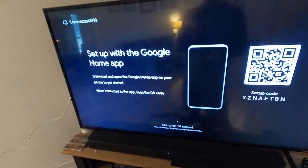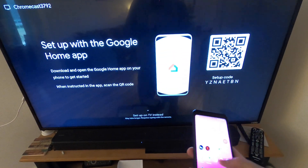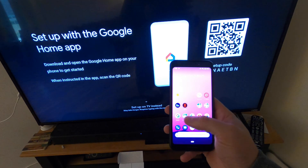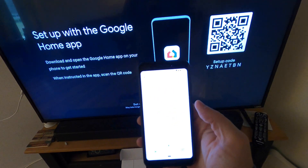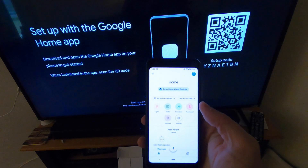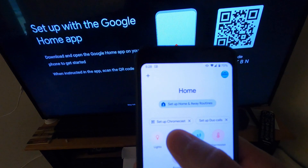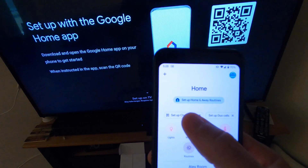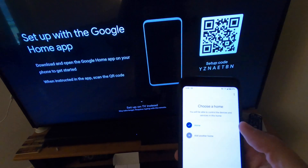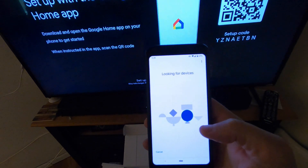Select English. Now we've come to the setup screen — it's asking you to download the Google Home app. If you haven't already, go ahead and get that. We have it pulled up, and automatically it popped up to set up the Chromecast. Go ahead and press that button; we'll set up Chromecast and add it to the home.